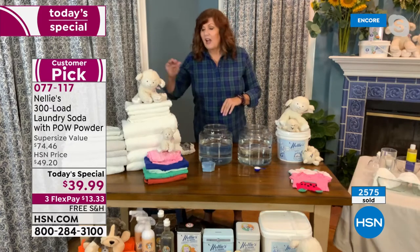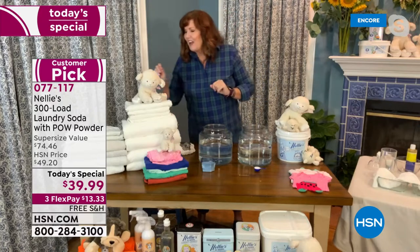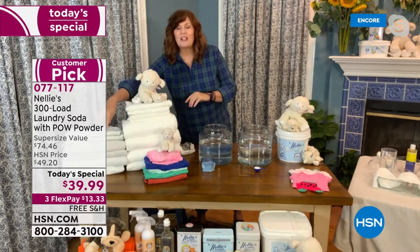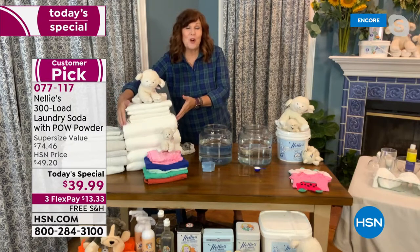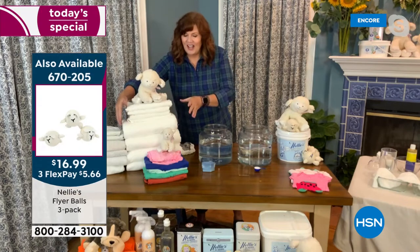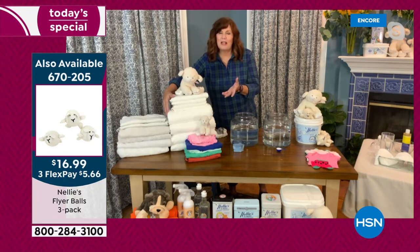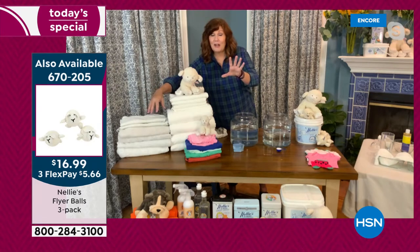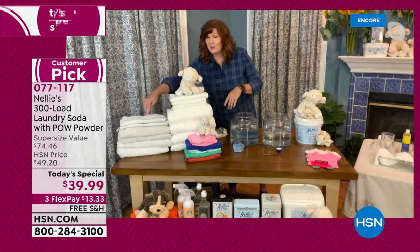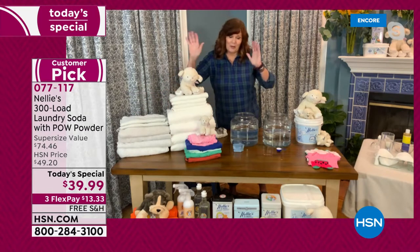You mentioned AutoShip — you want to lock in this today's special price. It is our only today's special of the year. It is also the most affordable today's special we have ever done in the last 10 years — it's the absolute rock bottom lowest price. So lock it in with AutoShip. You can see the difference between the towels washed in detergent and the towels washed in Nelly's. I literally just washed these towels yesterday, and they come out so white and so fluffy every single time.